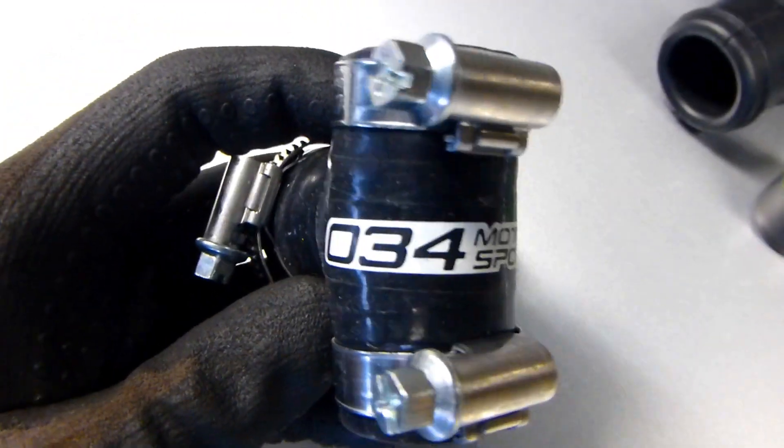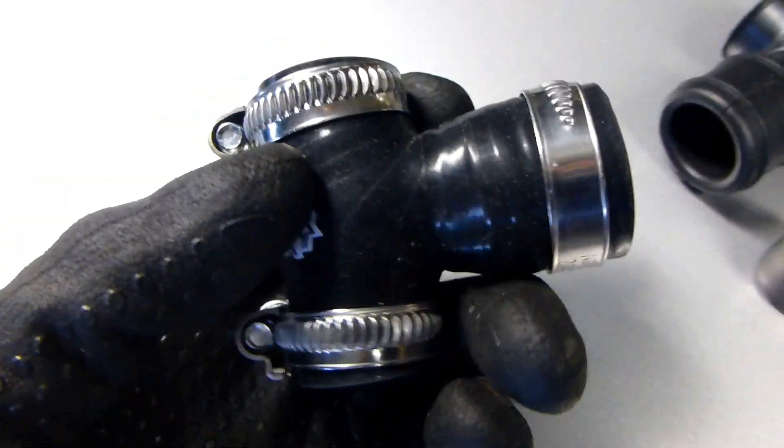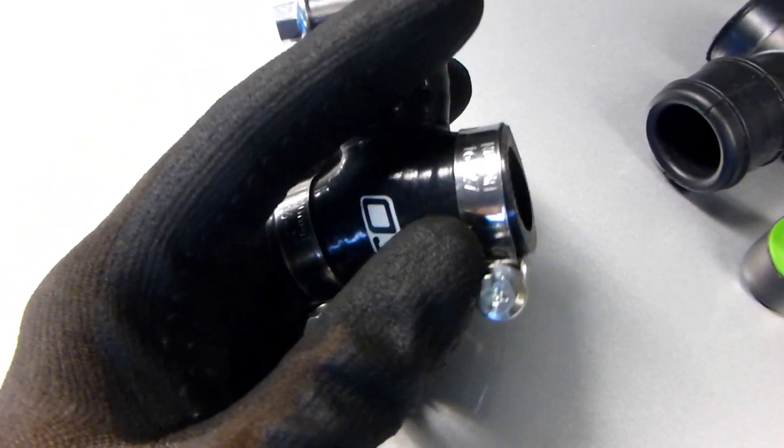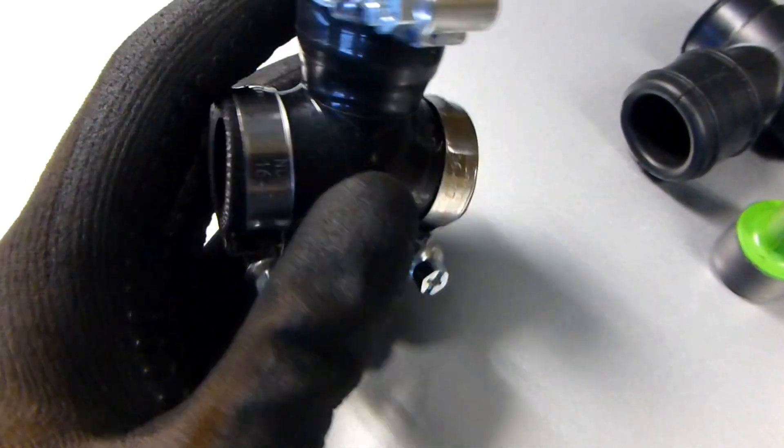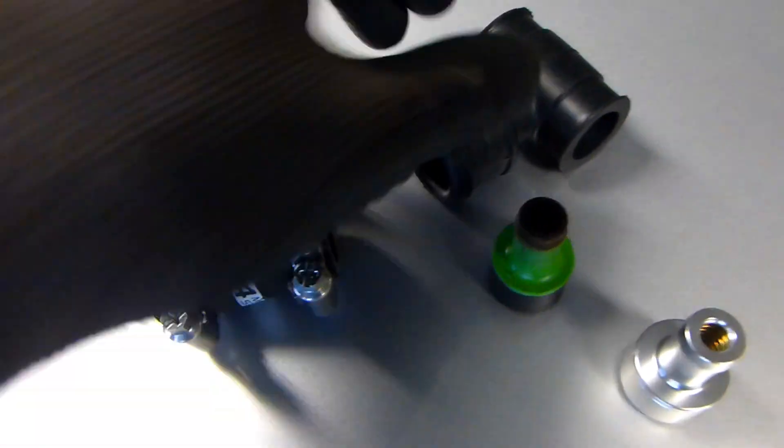So as you can see, this is the logo — it's O34 Motorsports. It's a US-based company and they create replacement parts. For example, this is a silicone T-fitting to replace this OEM part.